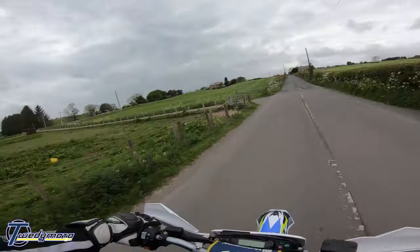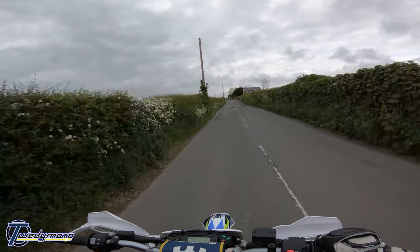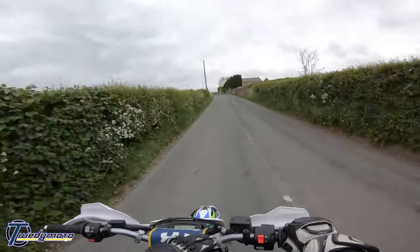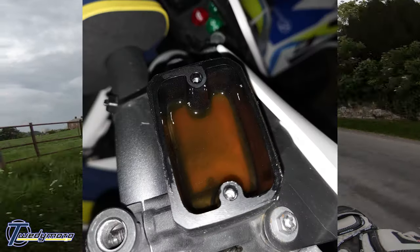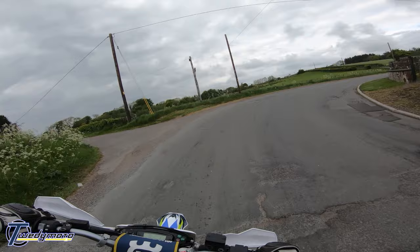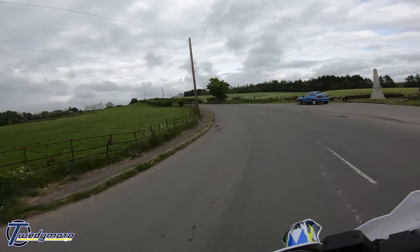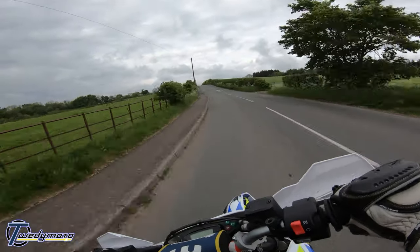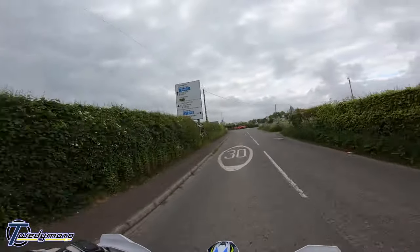So I changed the brake fluid. When I opened up the reservoir, the old stuff was really dark, and on the bottom there was this layer of minging white-orange crust. The fluid had been leaking for however long — and it's leaking again now. So yeah, that was letting water in as well, which isn't great.